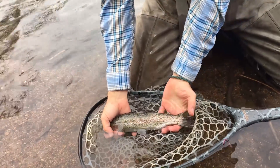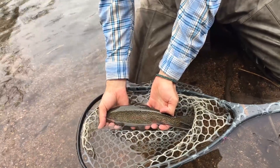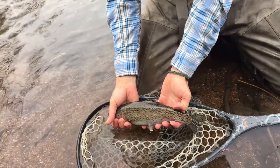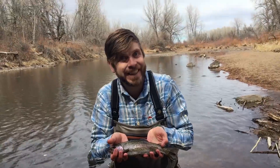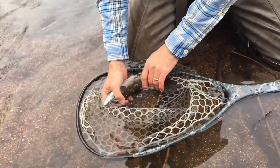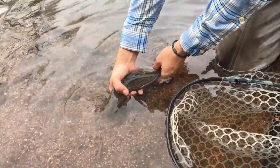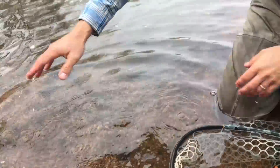If you want to take a photo, cradle that fish in the net and when your friend is ready to take the picture — or if you're using the timer on your camera — lift it up, get that shot, and then return the fish to the net. When it's time to release the trout, hold it facing up into the current and when it's ready to leave it will do so under its own power. This is how we ethically catch and release trout so that the fish can get bigger and we can come back to this river and catch it again.